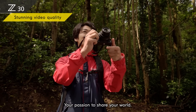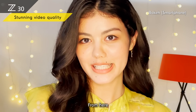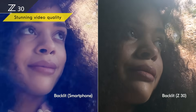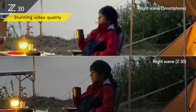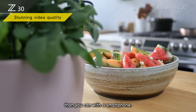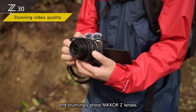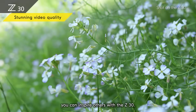Share your passion and grow it by elevating your content. Whether it's backlit or even at night, you can capture much higher quality video with the Z30 than you can with a smartphone. This is thanks to a sensor 14 times larger than a phone's, an advanced performance engine, and stunningly sharp Nikkor Z lenses. Whatever inspires you, you can inspire others with the Z30.